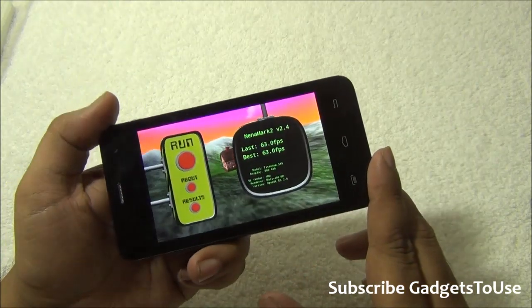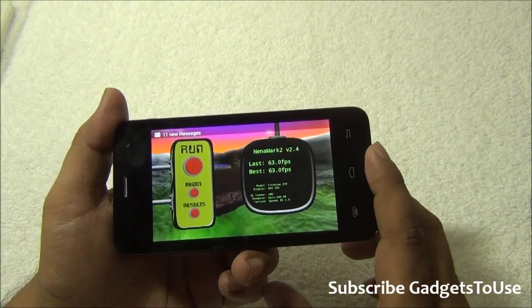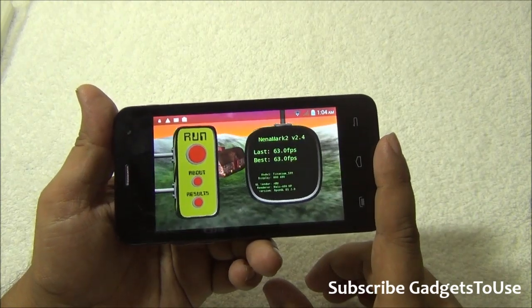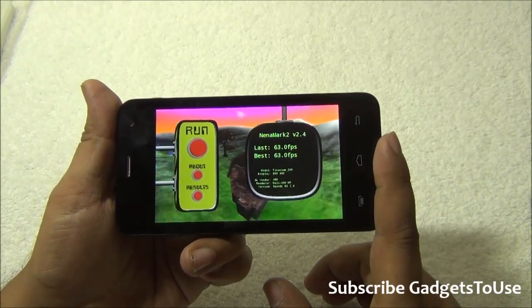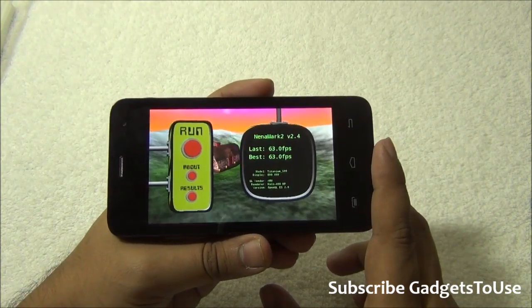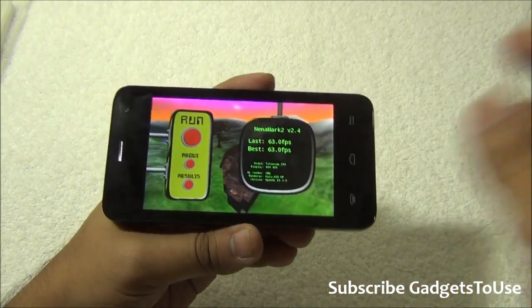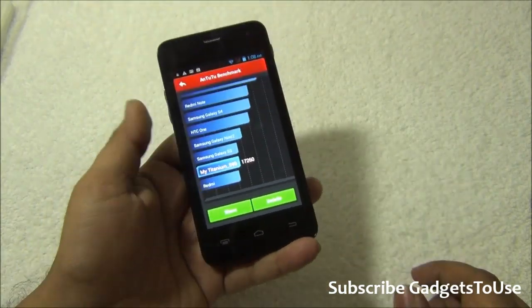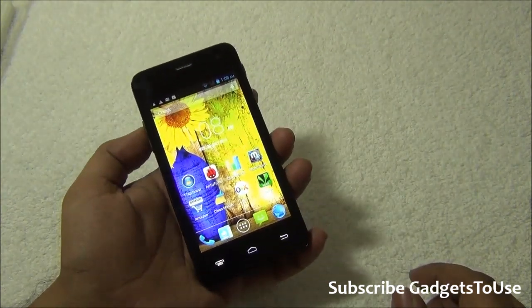The Nenamark benchmark score is 63.0 fps. The device is pretty okay for gaming — we have played games like Frontline Commando D-Day and Modern Combat 4. However, the device does have a memory issue so you may not be able to install large applications on the phone memory, but you can install to the SD card. The Antutu benchmark score is 17,260, which is a decent score for a device like this, and it performs well in day-to-day usage.